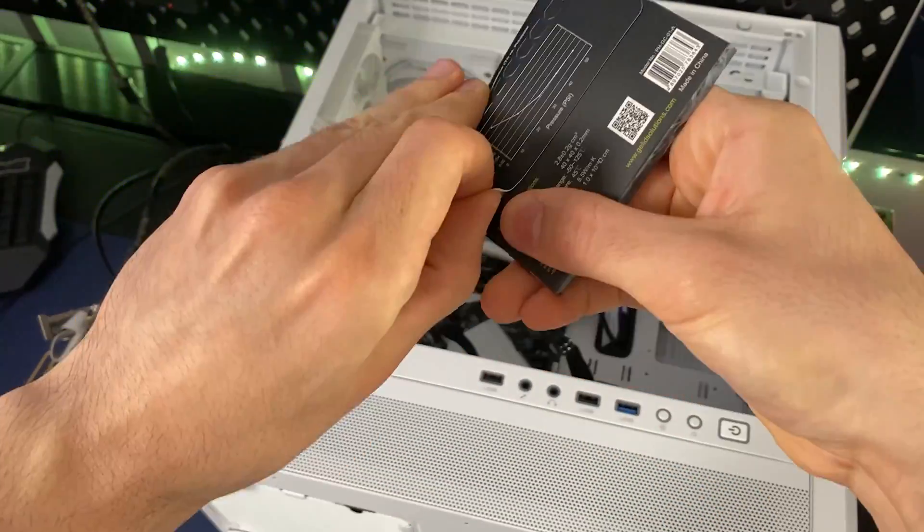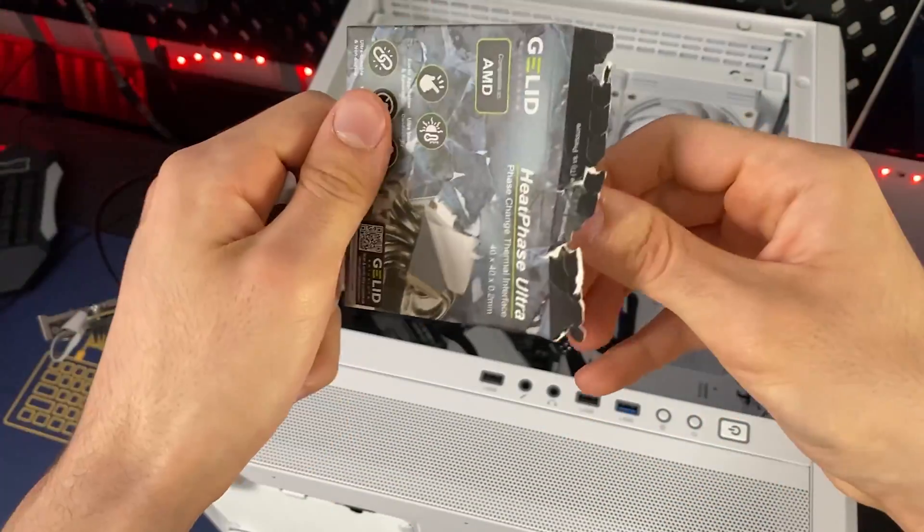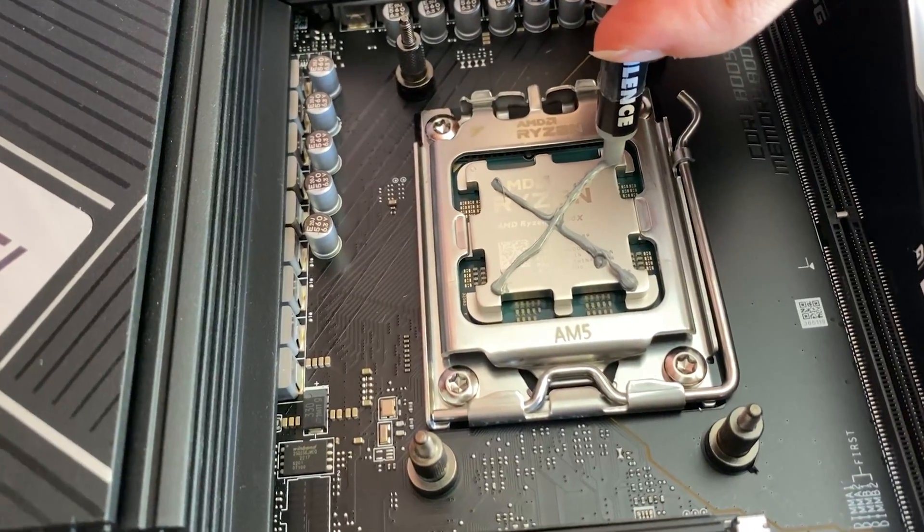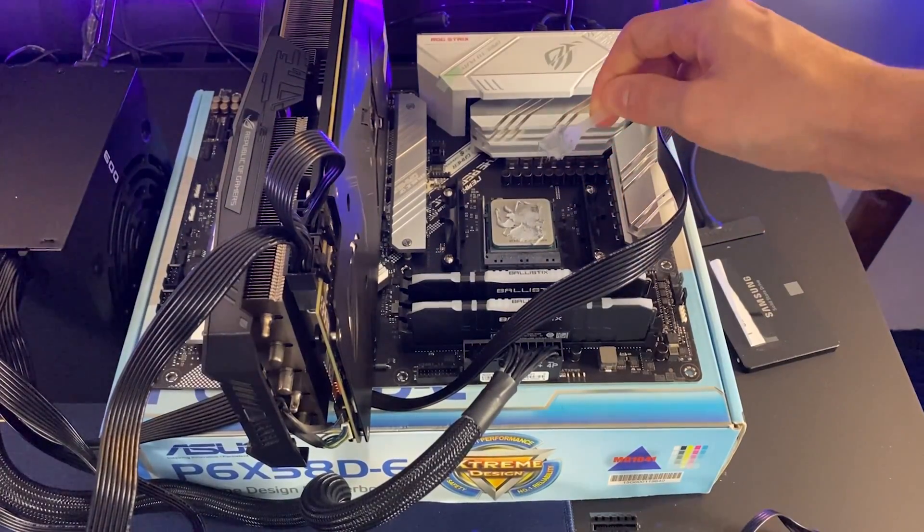It's pretty much affordable for every single PC you're going to build. What this is is a thermal paste replacement thermal pad — the idea is you apply this instead of thermal paste on your CPU. The supposed benefits: first of all, this eliminates all the debate about how to apply your thermal paste — dot method, cross method, spreading method, or dipping your finger in it. You just apply it, and we'll cover how very soon. It's actually pretty easy.